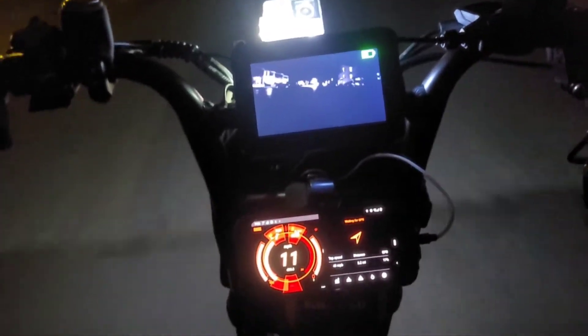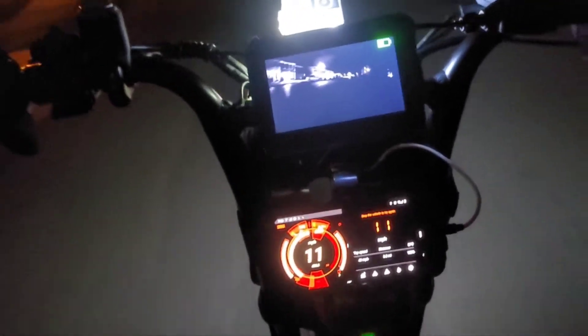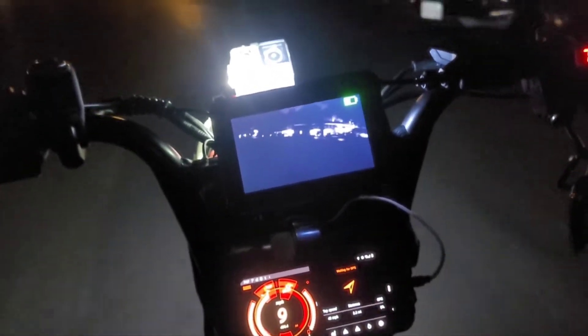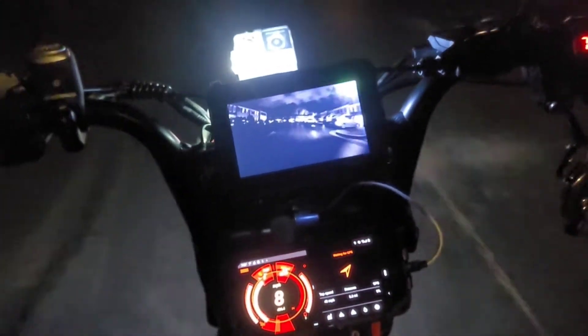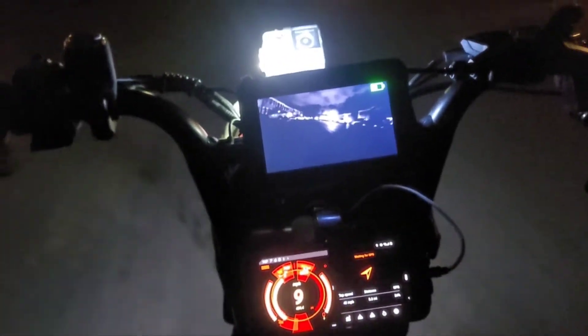That's a no-go on my channel. 2,500 bucks is a whole other e-bike for one thing. And the bike that he's converting — he already paid 3,500 dollars for the bike. We're talking six grand now. For six grand he shouldn't have had to convert a damn thing.